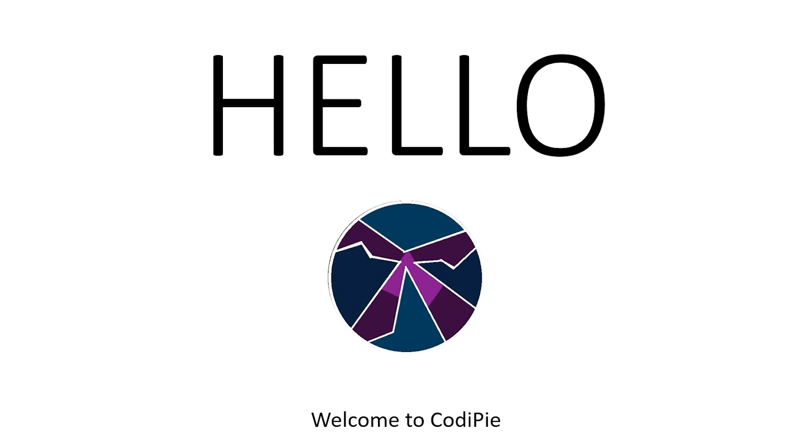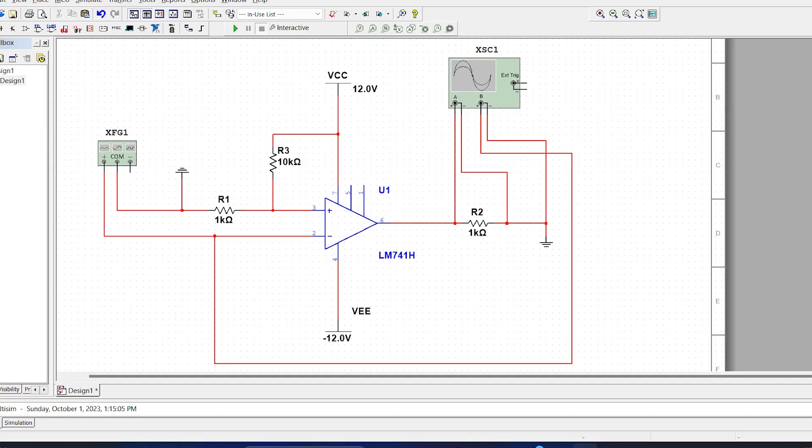Hello everyone. In this video I am going to build an operational amplifier comparator circuit. Today I am going to design this circuit. We call it an op-amp comparator circuit, which is a basic circuit of operational amplifiers.